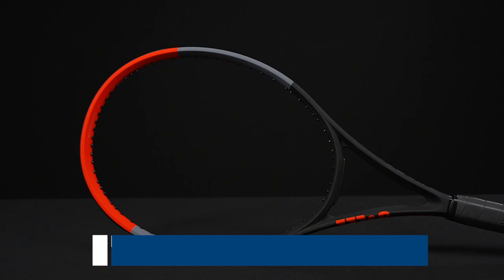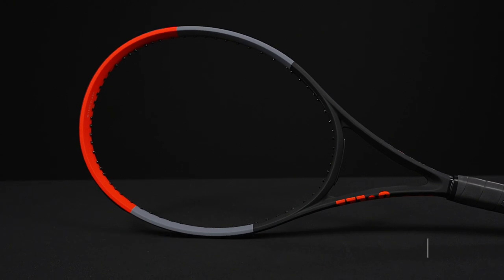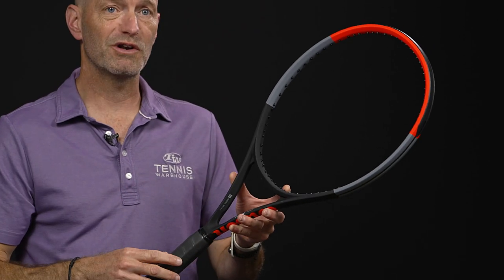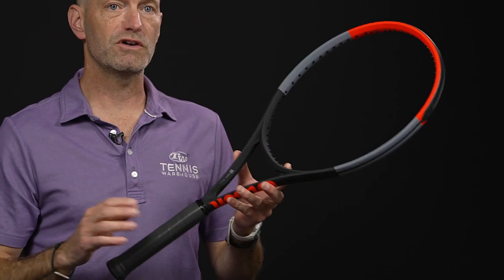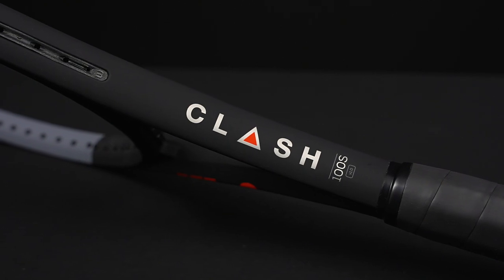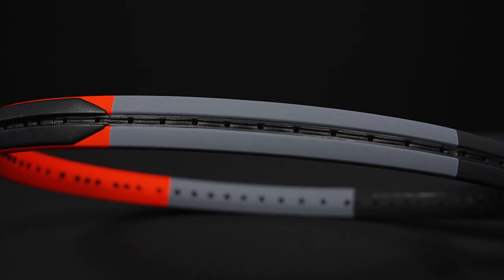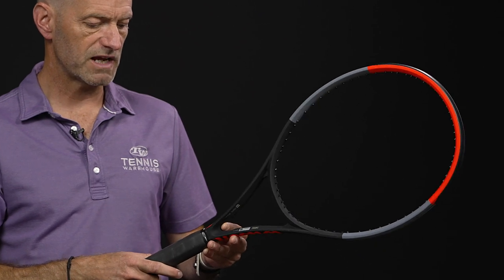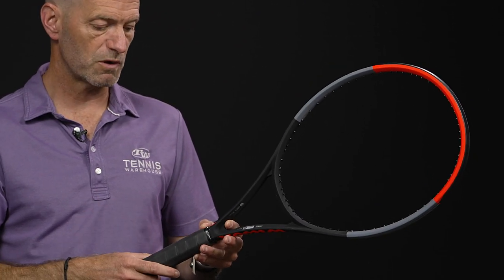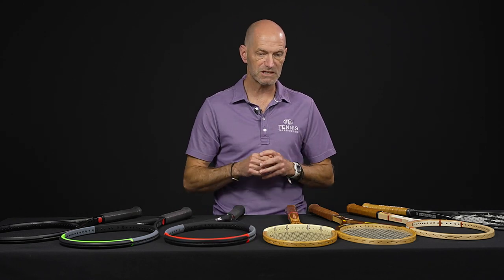Next up we've got the Clash 100S, which is a spin-effect string pattern version of the Clash — which is already a spin-friendly racket — so you're going to get a ton of spin and movement on your shots. Great for the player who likes to really rip with a lot of topspin from the baseline, or if you like to slice and mix it up and get your opponents chasing angles. 10.9 ounces strung up, 7 points headlight, 317 swing weight — super maneuverable. 54RA really plush, with an 18x16 string pattern to help you grip the ball and spit it out with maximum spin.